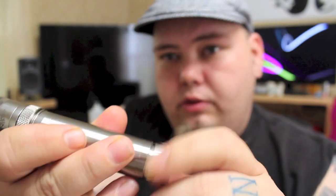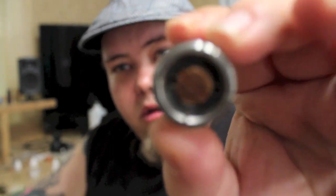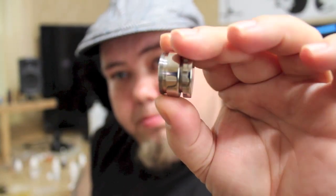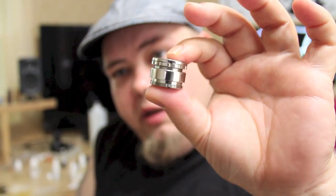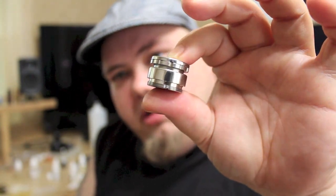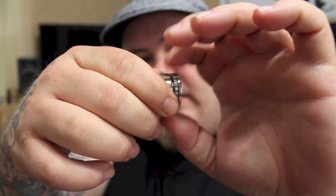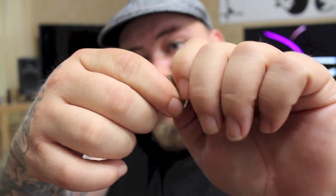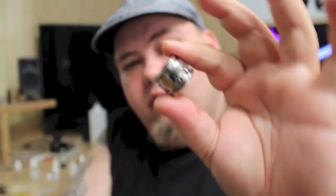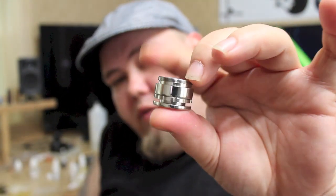The button has a lot of threads. It's basically a carbon copy of the Caravella with the exception of the notches and the reverse threading. It does have probably about a half a millimeter of throw more than the Caravella. So the Caravella, Chiyu, and now the Pulse — they've all got kind of the same button, except the Chiyu is not reverse threaded where the Pulse and the Caravella are. Threads out, fires — fires nice.